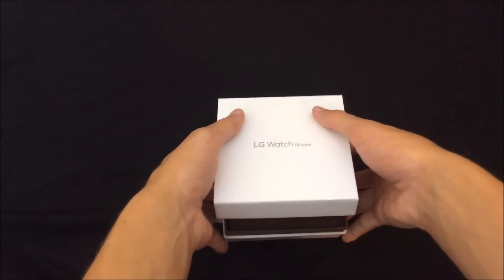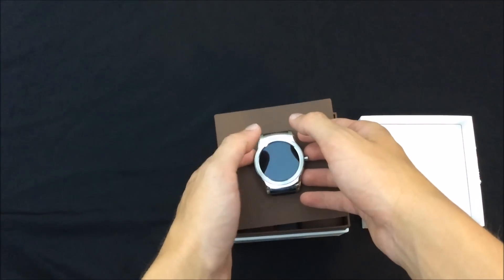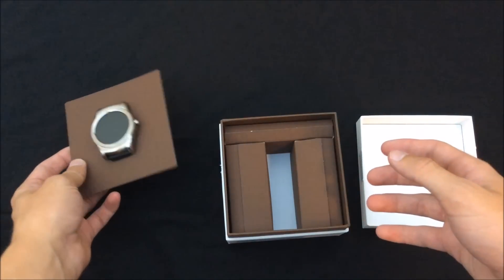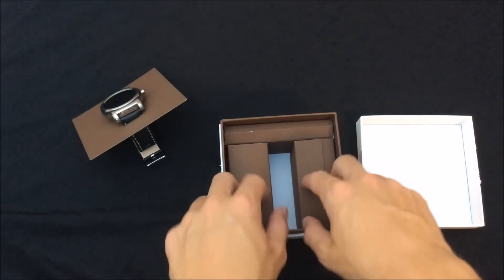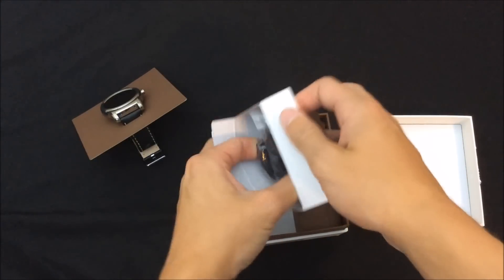So let's just pop up the top and there she is! It's in there. I'm going to leave it in there for just a second — let's see what else is in the box here.